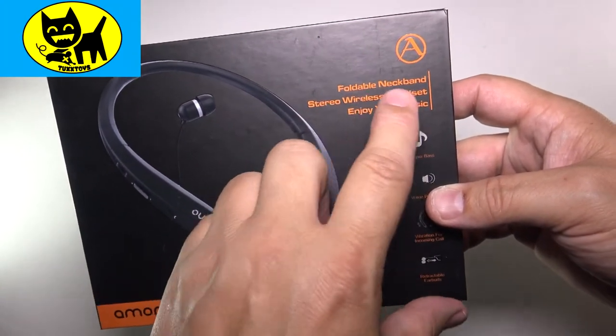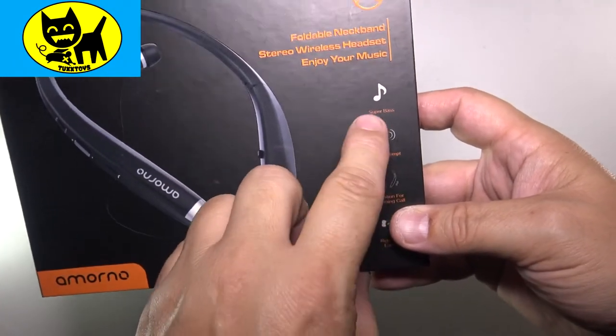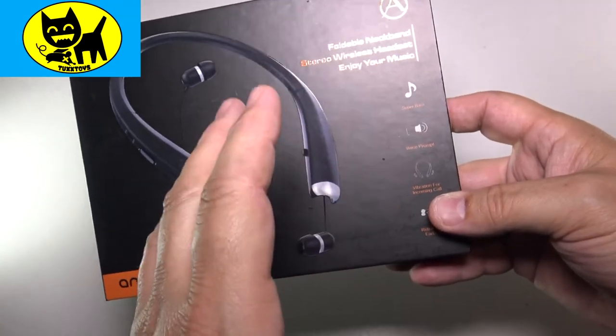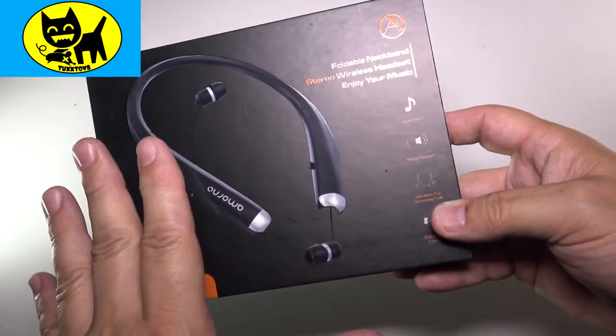Stereo wireless headset — enjoy your music. It has super bass, which is super important. That really adds to the depth of the music, and if you have tinny sounding headphones it's so annoying.